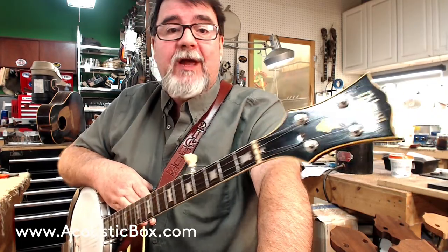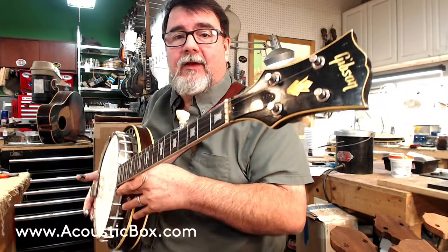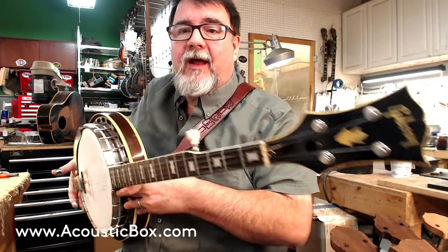Hey, Richie Dawson again from Chateau Debris, a.k.a. my office, my shop — Acoustic Box, Acoustic Box LLC, AcousticBox.com. And what have we here?